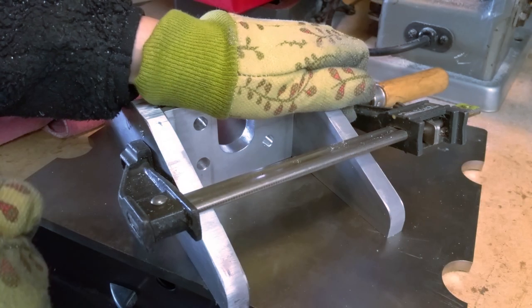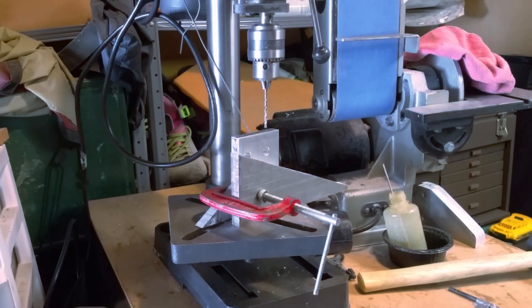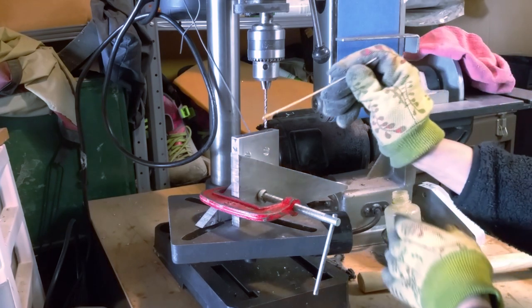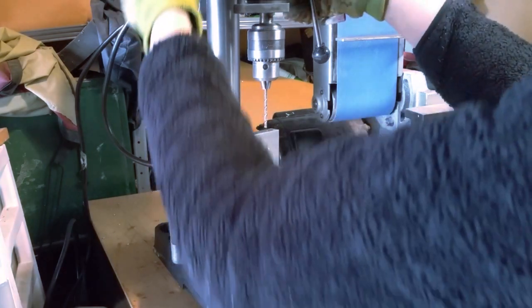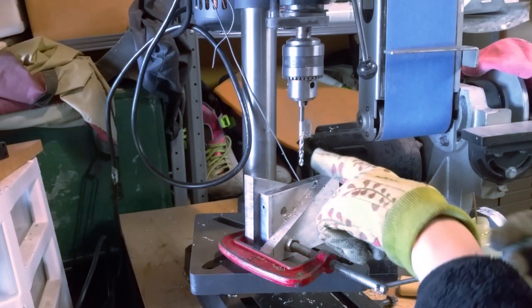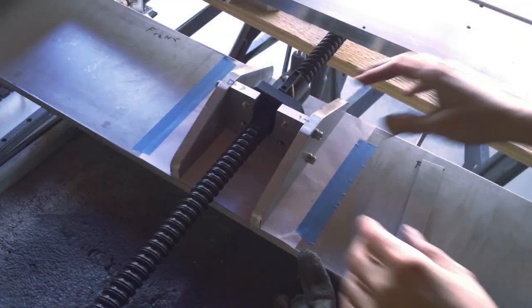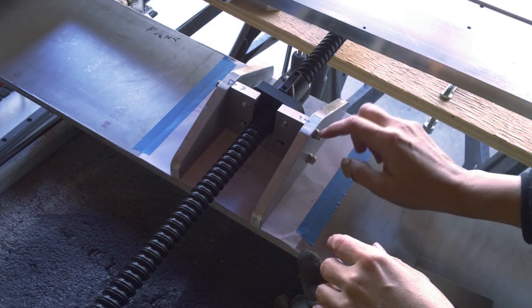That should work - it doesn't have to be perfect. I finished cutting this little U-shaped slot. I've got the block that mounts the ball nut just clamped between some scraps of metal so I can drill it. I'm going to have to swing this away to drill the other side.